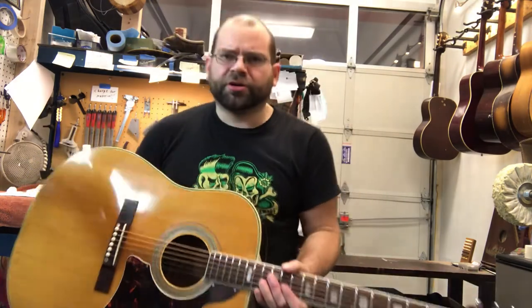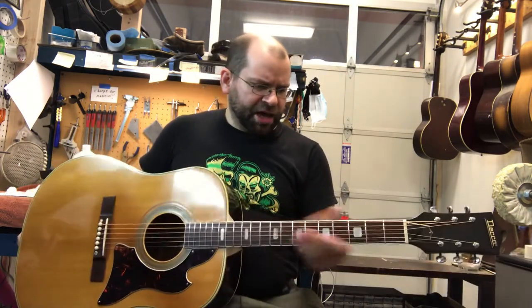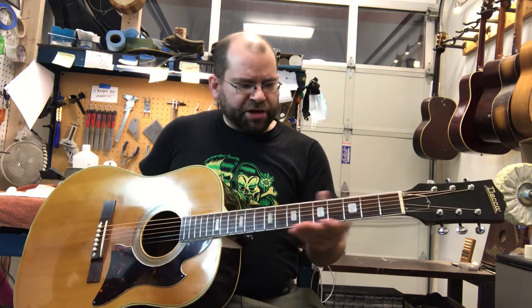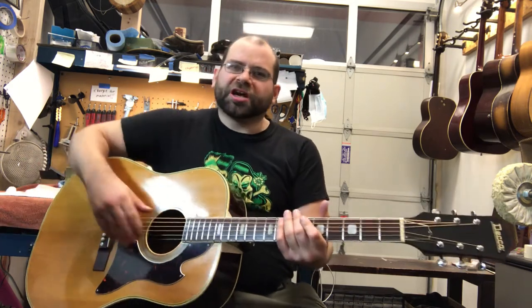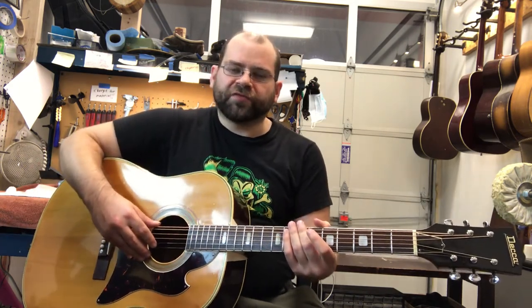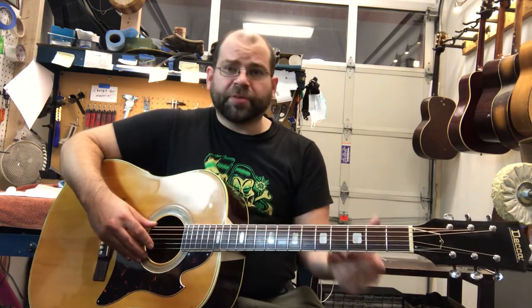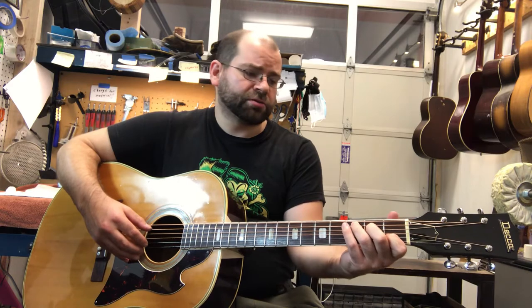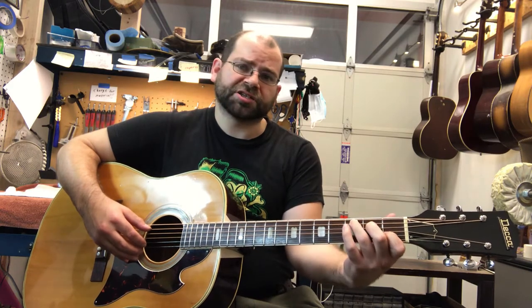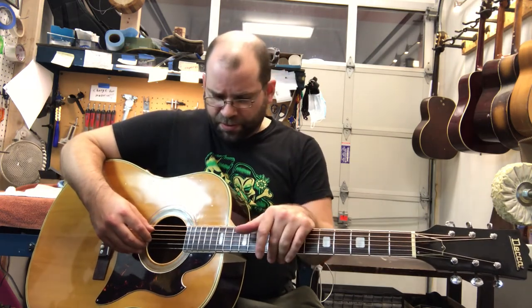Going into some other things that are cool about this guitar: it's got a very nice neck profile. It's kind of a narrower neck, but it's still beefy in the back, so it's comfortable to hold. If you're an electric player, you might feel pretty comfortable on this neck. Especially up in first position, this is just really comfortable for resting your thumb on and getting some nice traction on these chords.